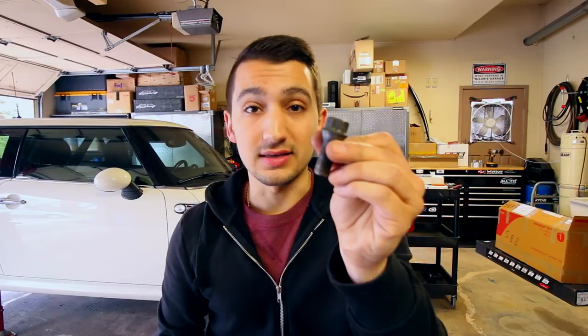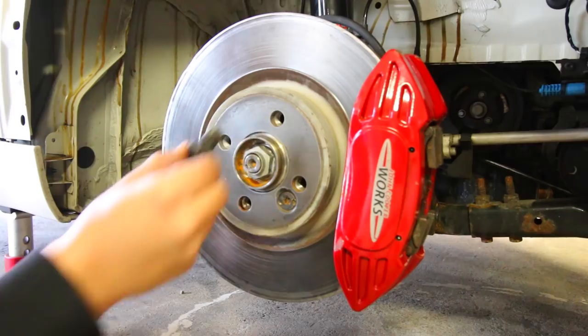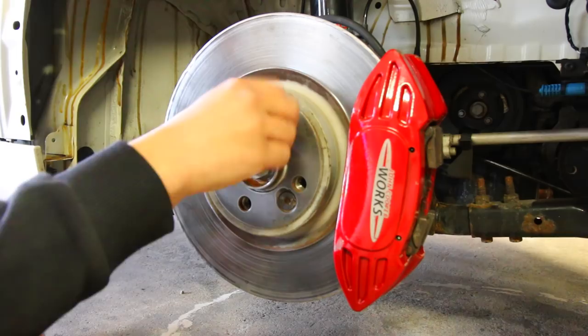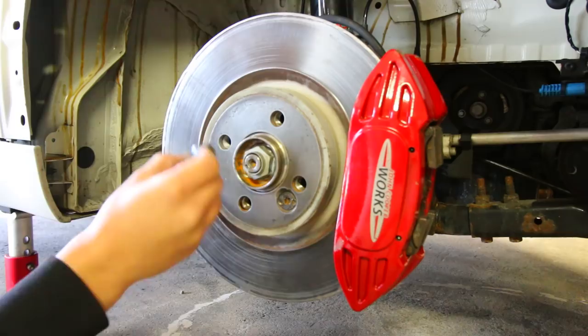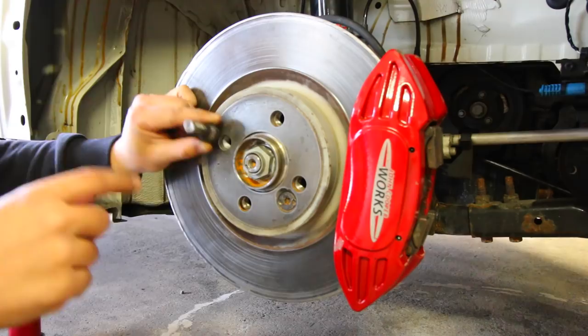This is my Mini Cooper John Cooper Works front brake setup. If you note right here, there are no studs going through the hub protruding past the brakes. The stock setup uses lug bolts — they thread in and hold the wheel on. If your car runs wheel studs from the hub, you have a lug nut that threads onto them. Today we're going to be converting this lug bolt setup to one that runs studs with lug nuts.